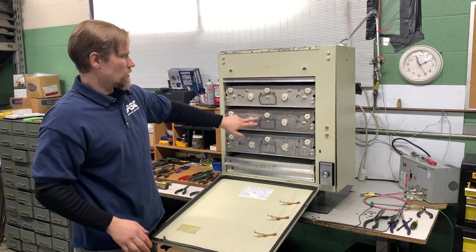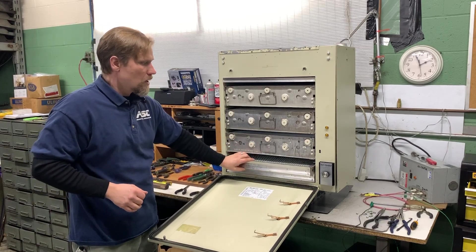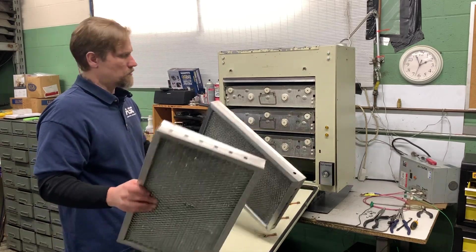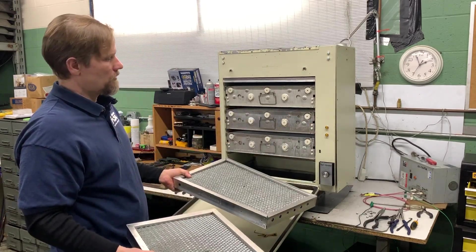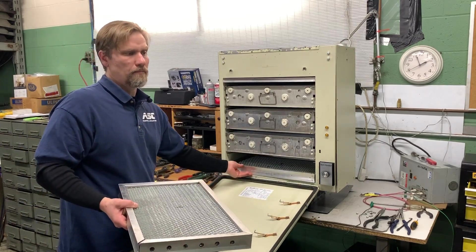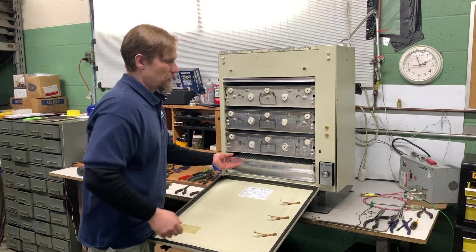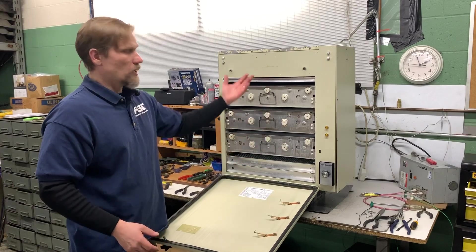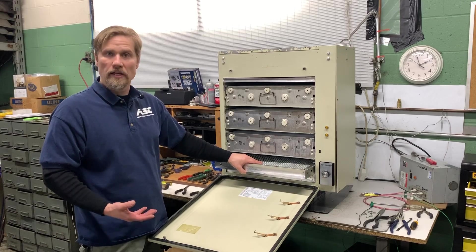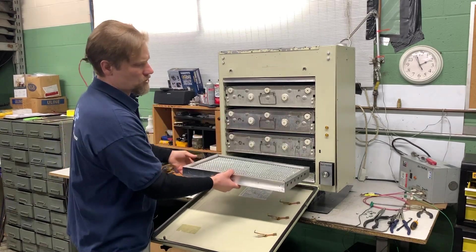Besides the cells and your typical configuration, you also have pre- and post-mesh filters. These aren't charged — they're just mesh filters that are there to knock the heavy particulate, especially any metal that might be being machined, from getting sucked up and grounding out the electrostatic cell. The mesh filters just need to be cleaned and make sure that they're not bound up with anything, but there's no charge to them.